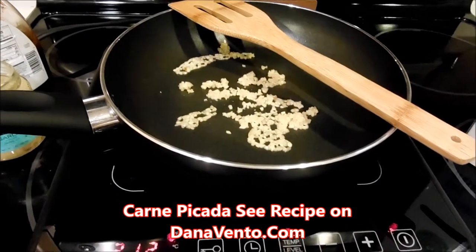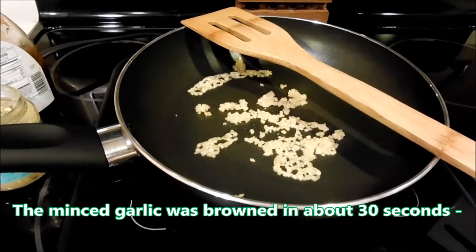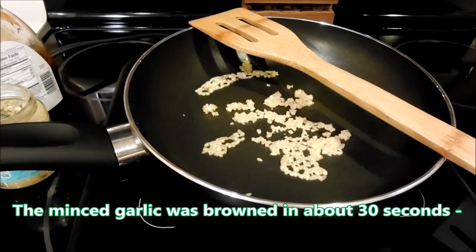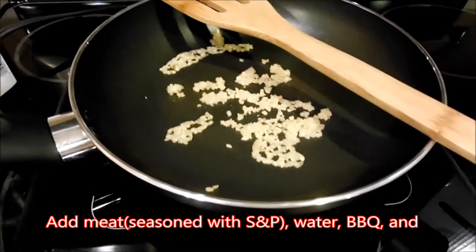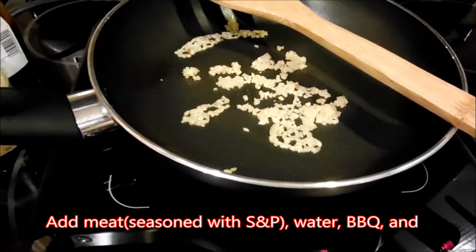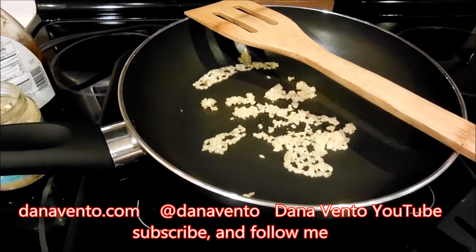It cooks very rapidly — in about 30 seconds it was browning, as you can see it steaming. Then I go ahead and add my meat with a little bit of water. The meat already has salt and pepper on it, very easy to do, and it will cook in under five minutes.